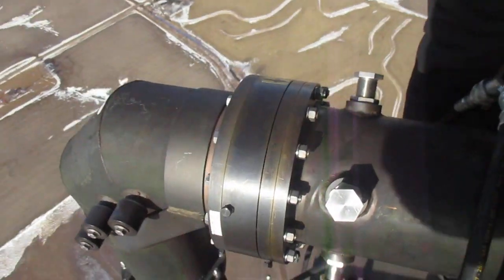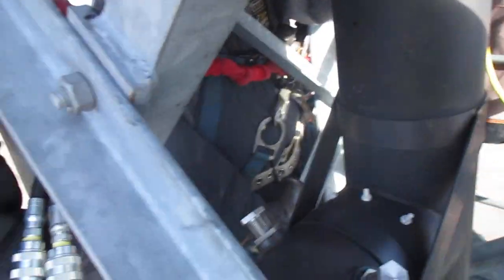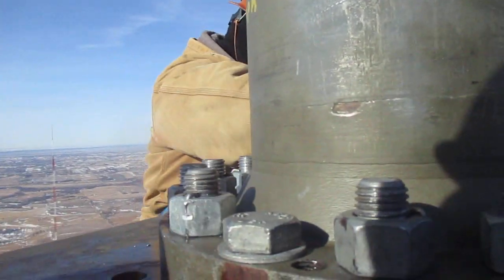Input is hooked up. Everything looks good. Flash bolts tight. Everything put back together. We're doing final torque on the antenna base bolts right now.